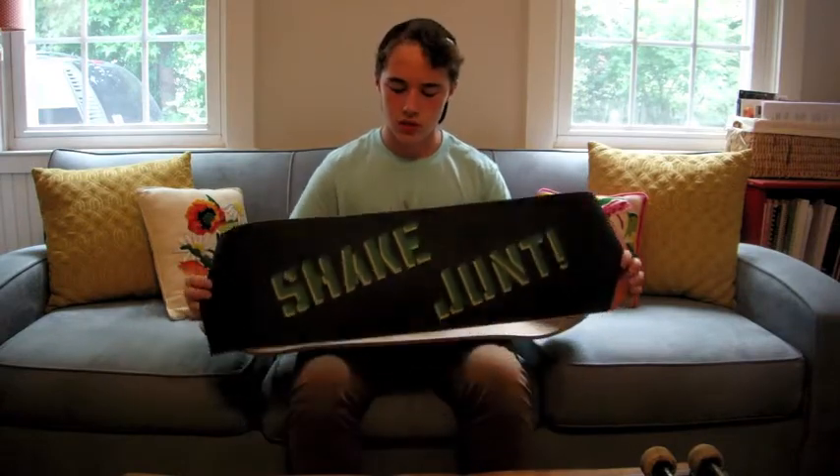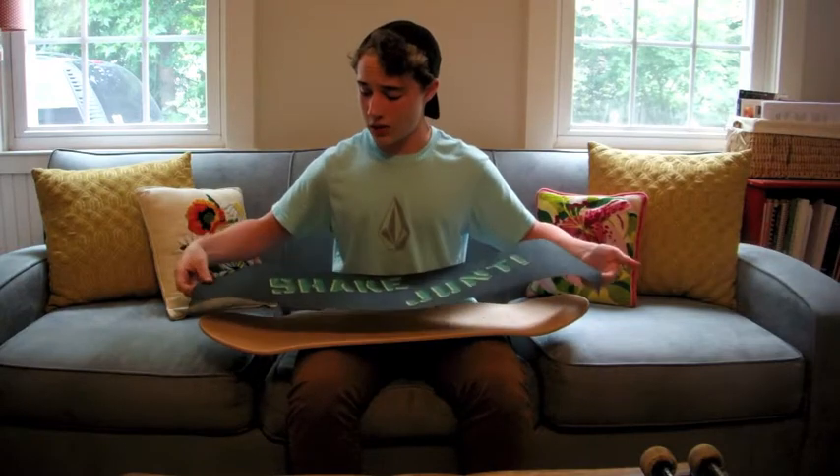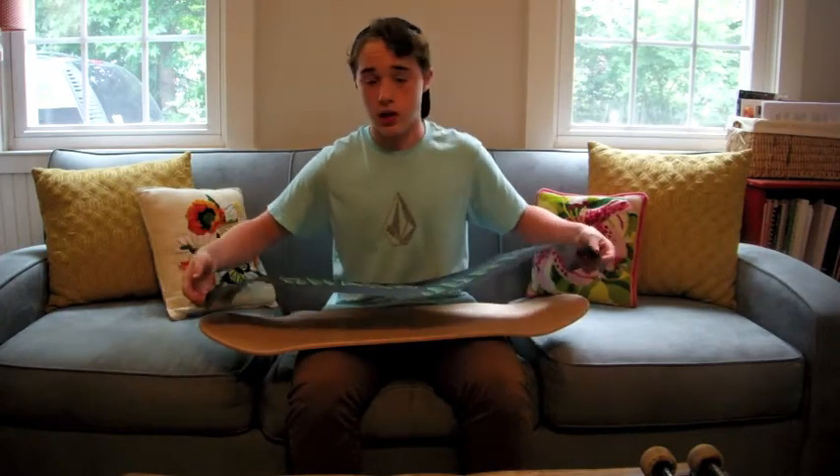I'm also excited because I'm using Shake Junt grip tape — never used Shake Junt grip tape before. It's more expensive than Grizzly, and I feel like Grizzly is going to be more grippy, but I've never skated it before so I'm just going to see how it goes.